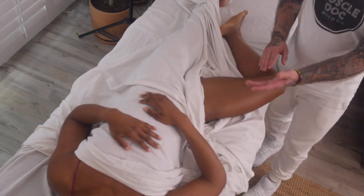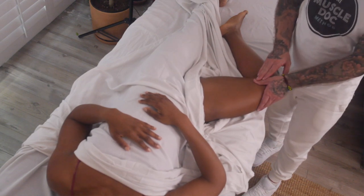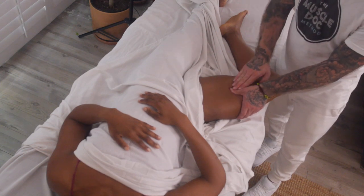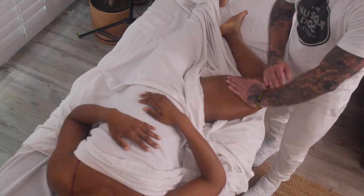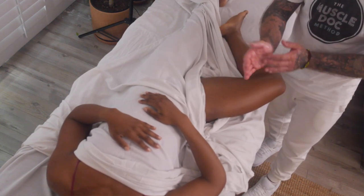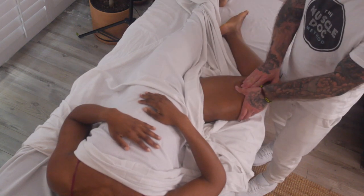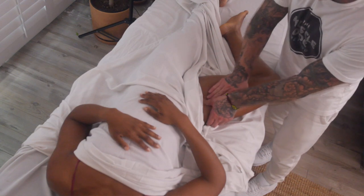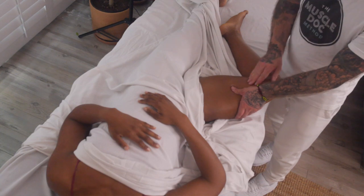I'm going to take my left hand and use my thumb as a guiding tool. I'm going to use my other hand to apply pressure and just start going over this muscle tissue. Then using the palm of my hand to apply a broader stroke through the area — using my thumb to guide, using my fingers to follow behind.